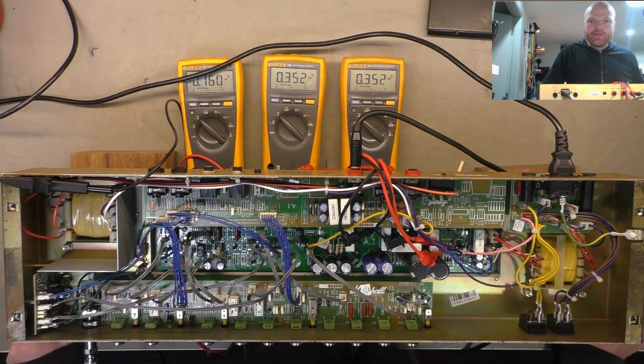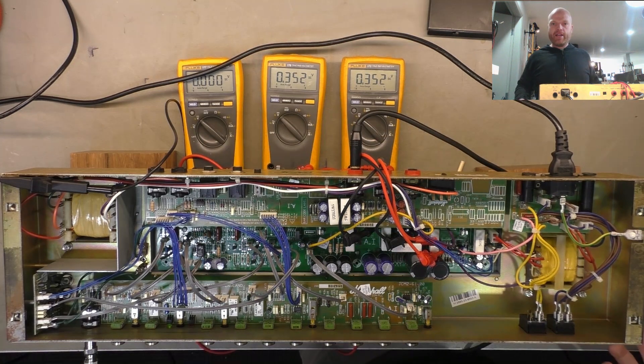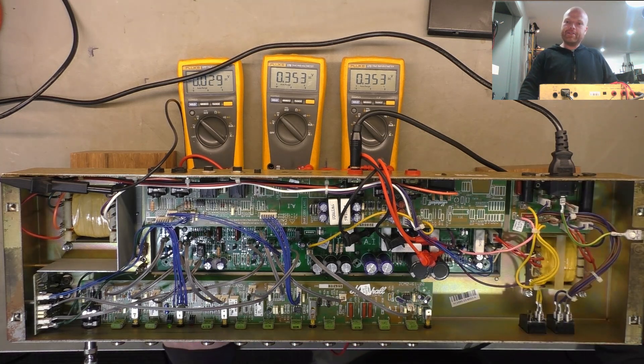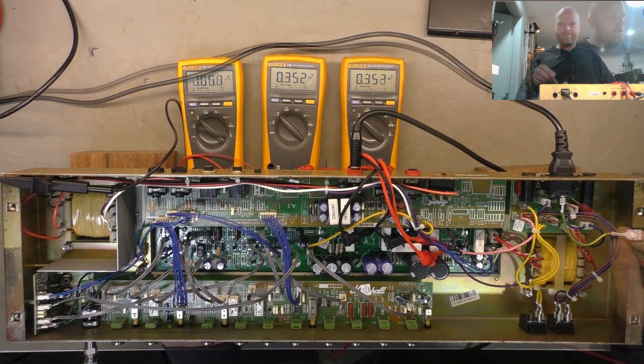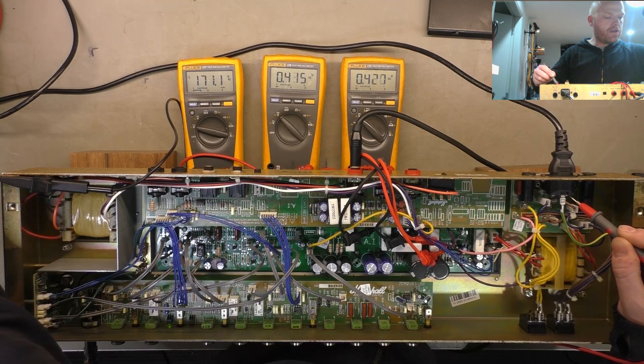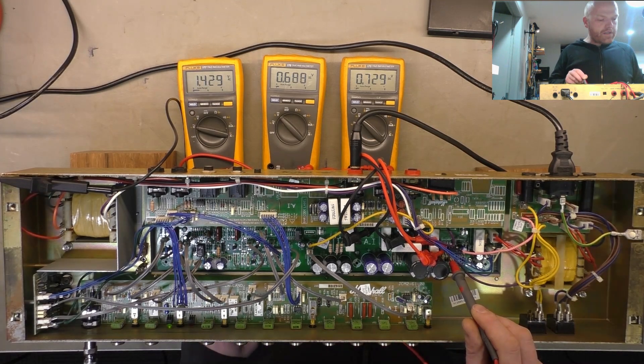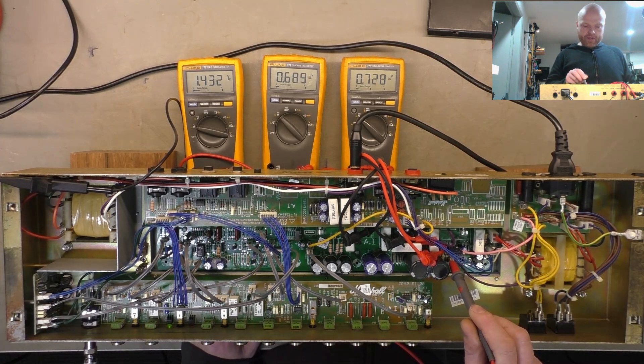We've given the bias a bit of a tweak. Still on the variac, just checking that we can balance these more or less before giving it full mains — otherwise one will go way out and things can happen. We want stuff to happen in a good way. Let's give it exactly 240 volts and see where it sits. Checking ripple — 1.4 volts ripple, which is bugger all, but we're biased very cold.